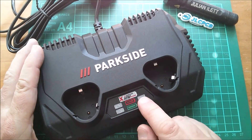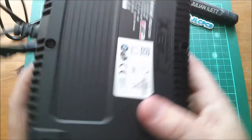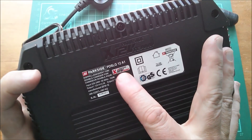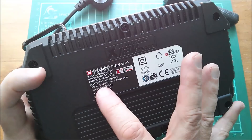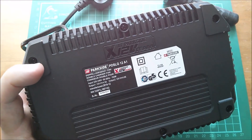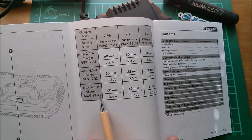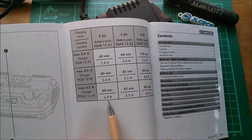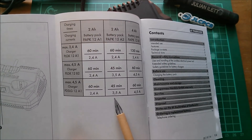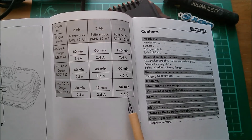On the front we've got the charging lights which are red and the charged lights which are green. On the underside it says double charger for 12 volt Parkside team batteries, output 12 volt 4.5 amps, output 2: 12 volt 4.5 amps. In the manual, this charger - the PDSLG 12A1 - specifies 2.4 amps over 60 minutes to charge the 2 amp hour A1 type, 3.5 amps over 45 minutes for the A2 type, and 4.5 amps over 60 minutes for the 4 amp hour B1 pack.